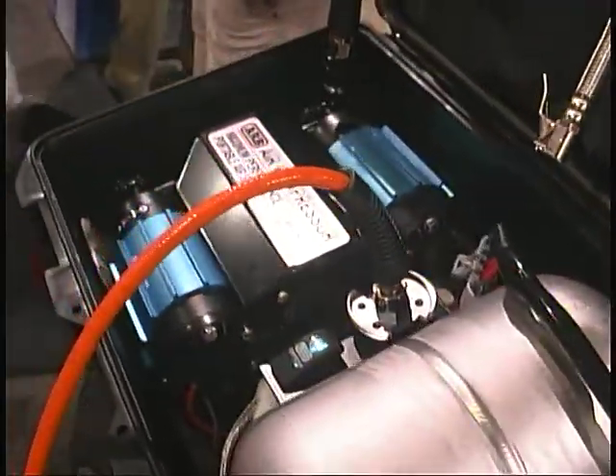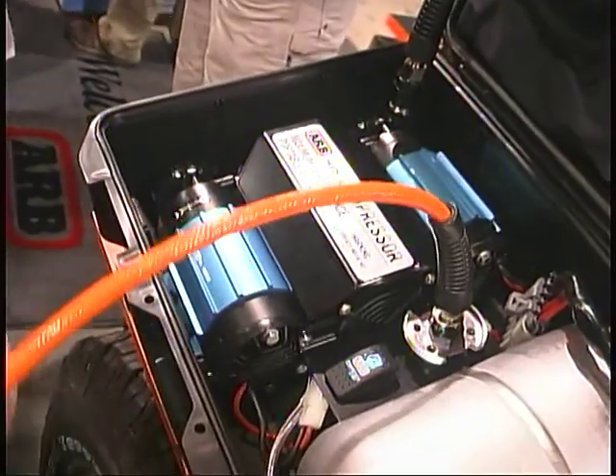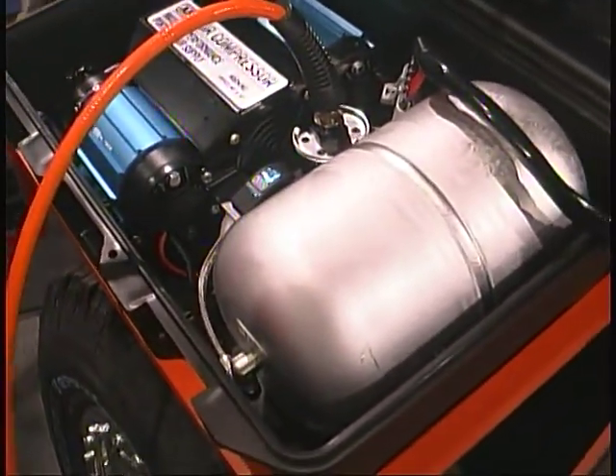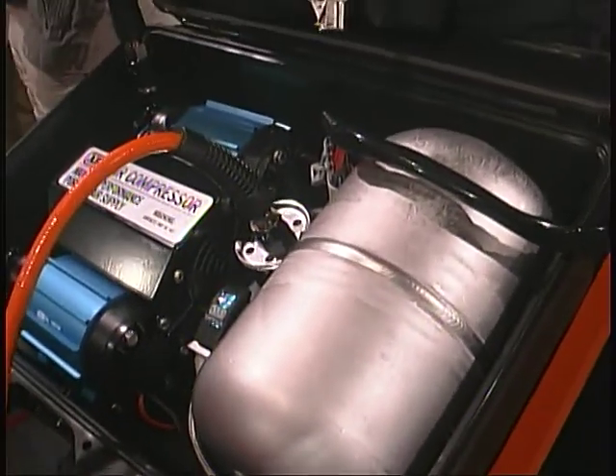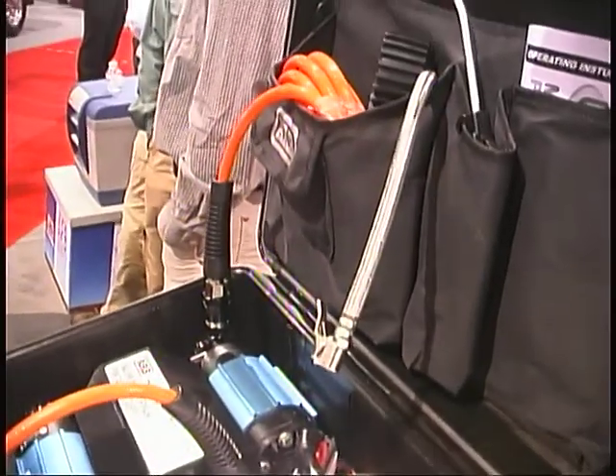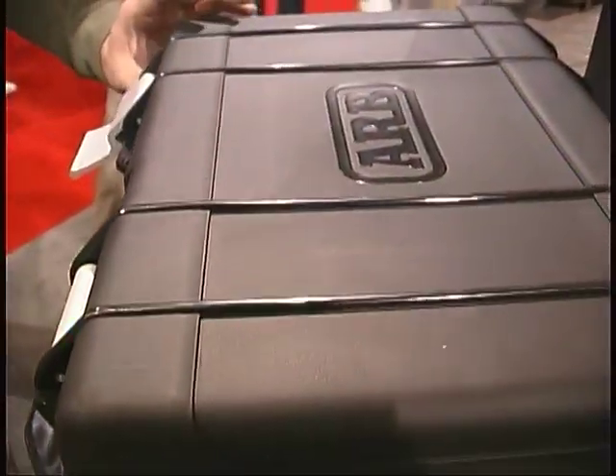The kit will come with the compressor, the silicone air hose, a forged aluminum tank pressurized to 150 psi, a tire gauge, operating instructions, and a plastic case built specifically for this.